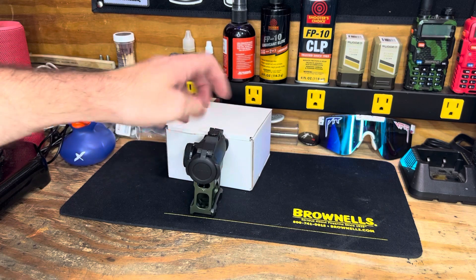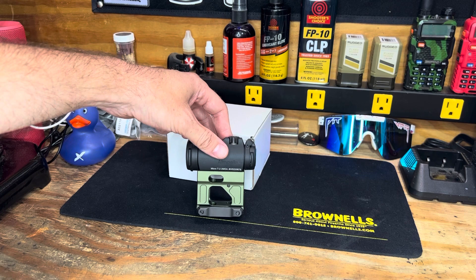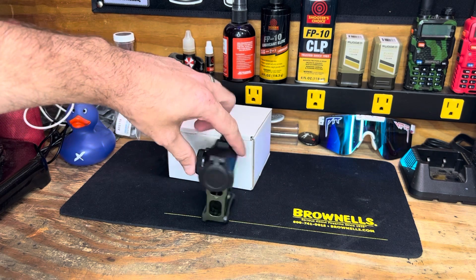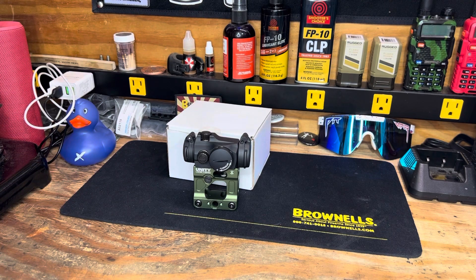All around great setup and looking forward to getting this thrown on my scalper and getting it out there running. It's definitely going to be a big change having this tall of a mount, which should be 2.26 if I remember correctly - a pretty substantial difference compared to the EOTech I have been running on that build. Still running an EOTech on my main build, so I just wanted to tinker around with something different and give it a try. I'll catch you guys later - run suppressed, stay blessed.